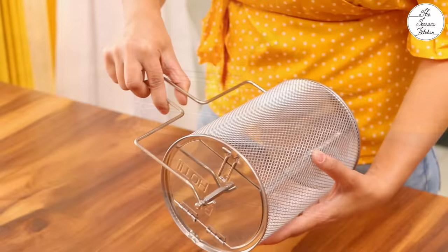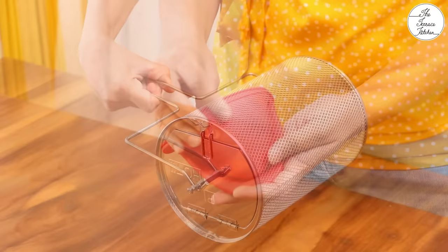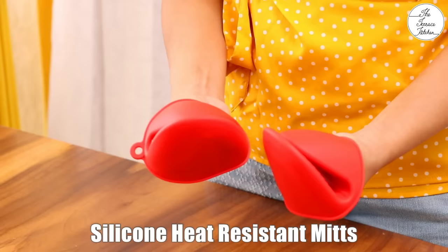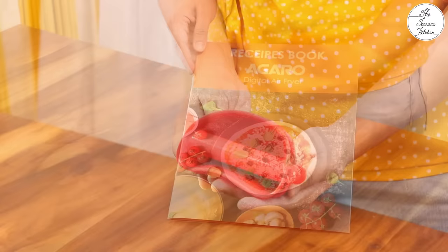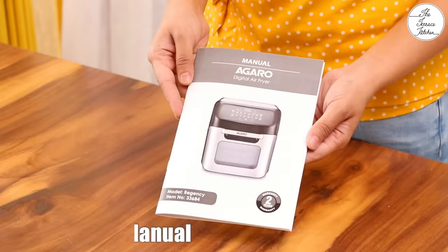Next you get this handle tool. With this handle tool, you can place the rotating basket as well as the skewer rack inside your air fryer. The skewer rack and the rotating basket can be placed and removed very easily with this handle tool. It also comes with silicone heat resistant mitts. You can use these to remove the mesh racks and handle hot products. These are compact, easy to use and do not occupy a lot of space.